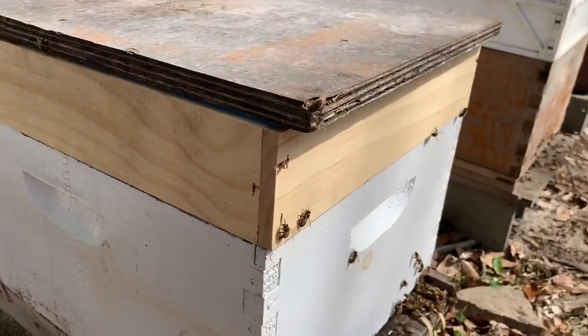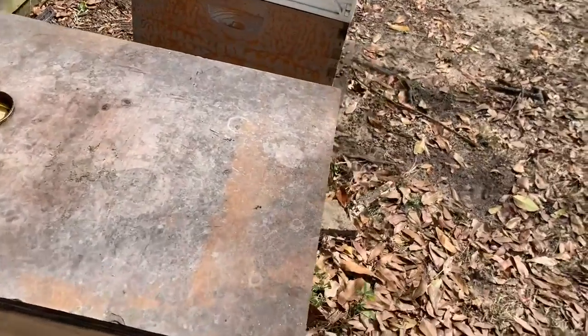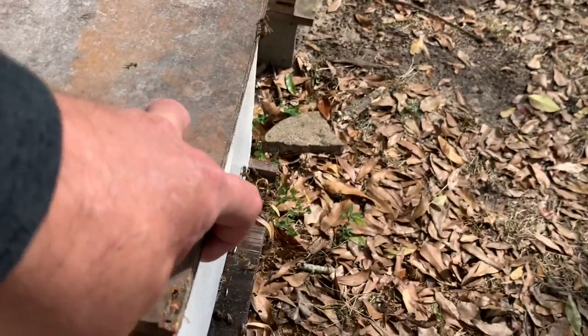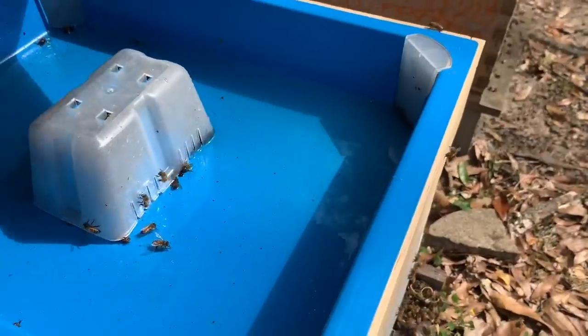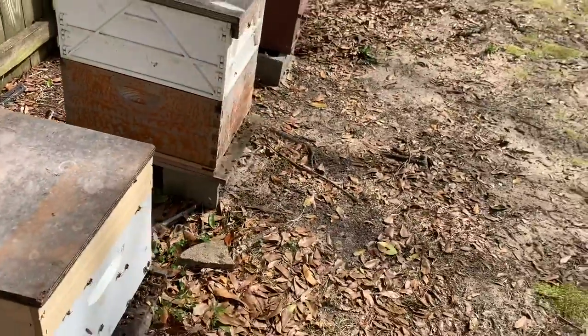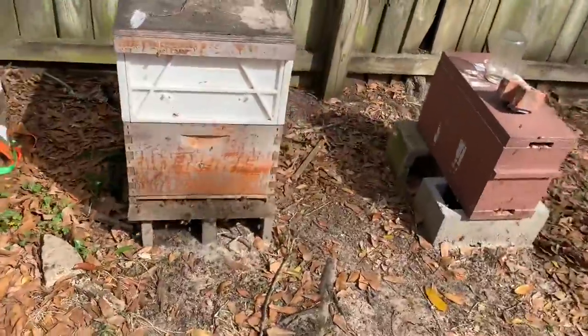I put some more food on here. We'll peek in there and see how it's doing — I think I put it on there yesterday morning, maybe Friday. Still got a little bit left. Bees just flew right in there. Bees are very active today; it's a beautiful day out here. I'm guessing the temperature's got to be mid-60s, maybe.